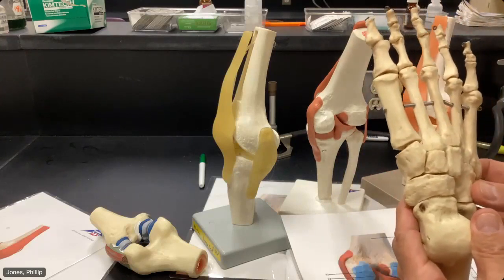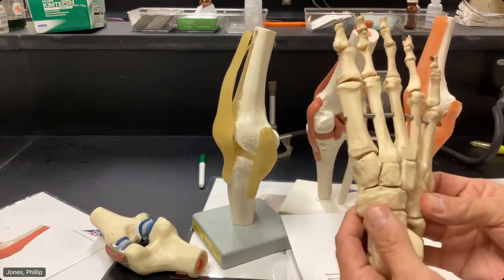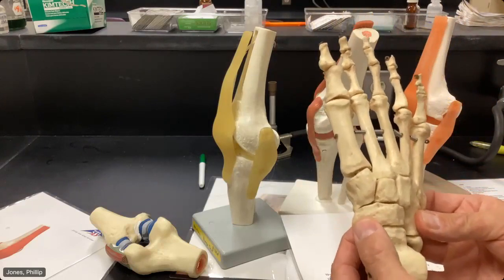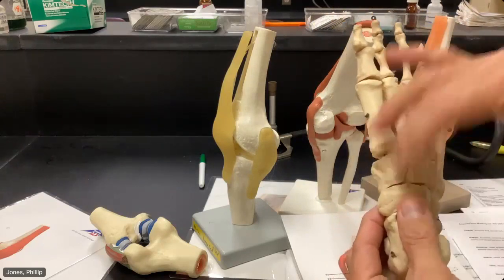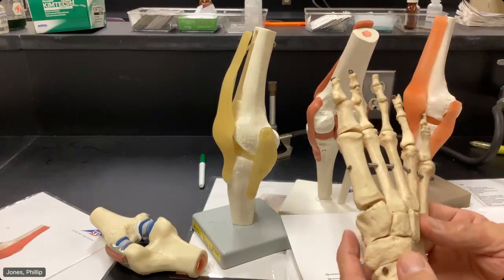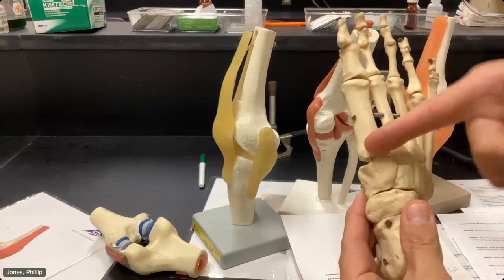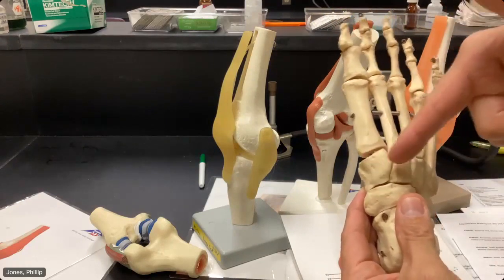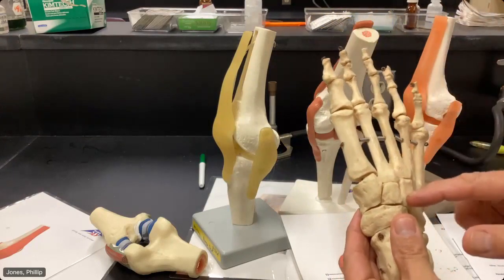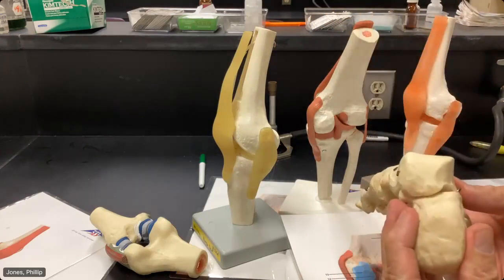So once again, this is going to be your cuboid here. Navicular is always going to be medial. And then you just have your cuneiforms: medial, intermediate, and lateral. Cuboid, navicular, talus, calcaneus.